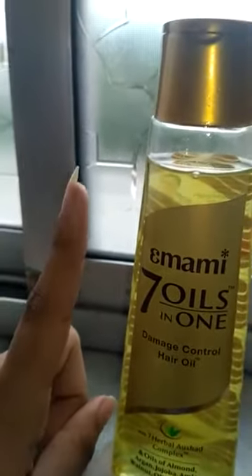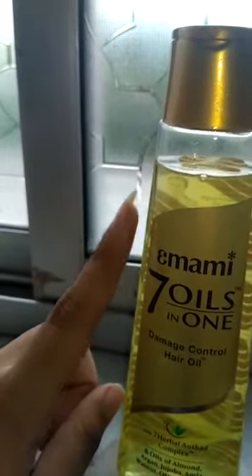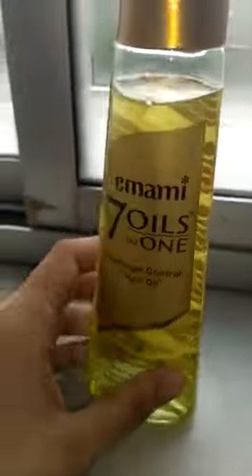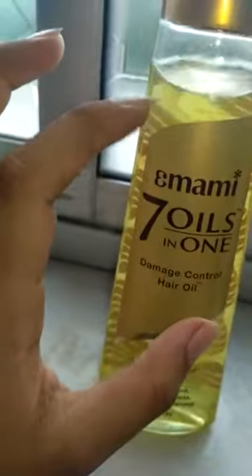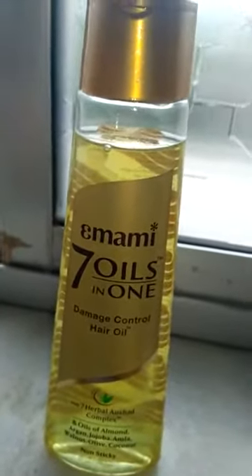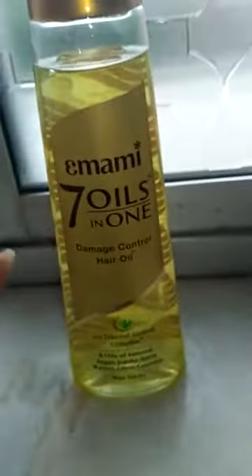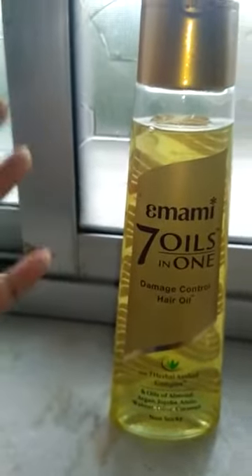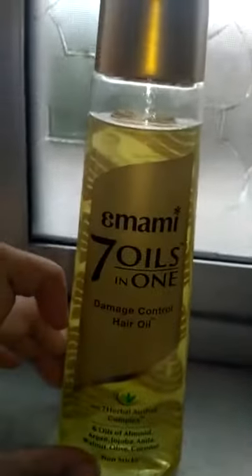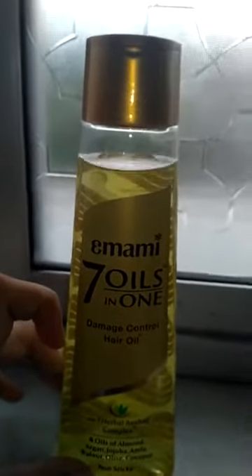Another feature is the color — it is a soothing yellowish, transparent color. I am not a yellow fan personally, but the color looks quite good and transparent. Honestly, the color doesn't matter much — what matters is whether it works. And I think it is very effective. My advice is: first take a small bottle, and if it works for you, then buy the big bottle.